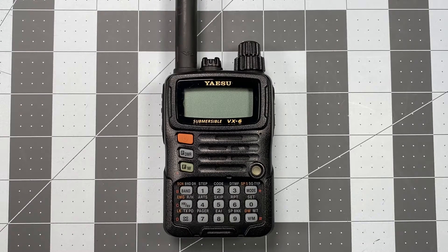I got tripped up by something that catches me every single time I program simplex frequencies into a Yaesu radio. It happens without fail. Almost every time I do it, I forget to take this one little step, and I'll be darned if I didn't do it during the Operator Series video.